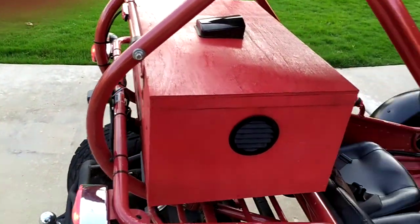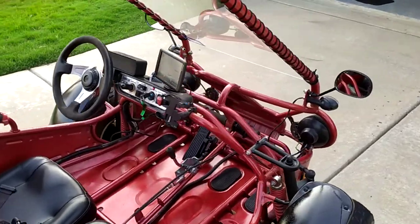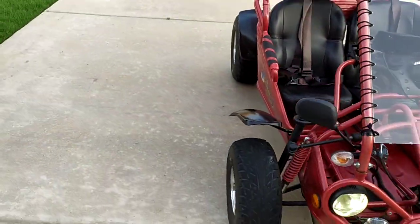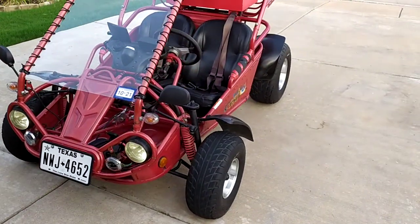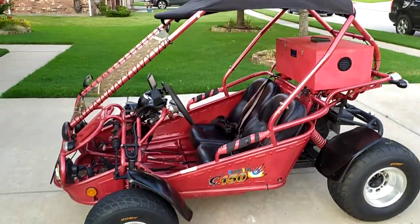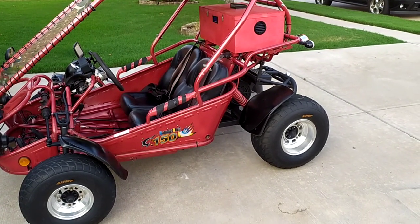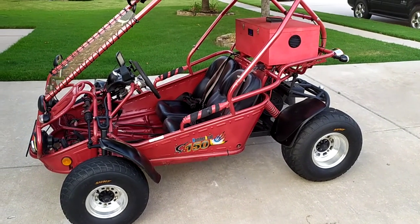The belt drive conversion was the single best spend of my conversion money on this yet. It was originally a number 50 chain, but it was just so loud, so we got rid of that and went with the belt drive. Let's go out and take it for a spin. Catch you in a minute.